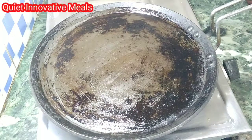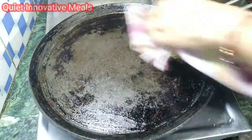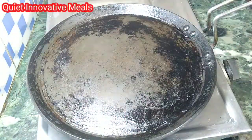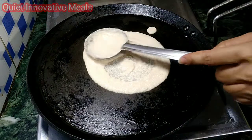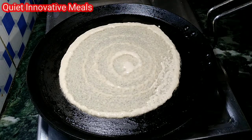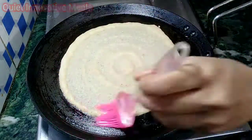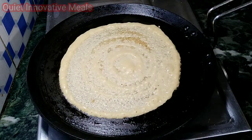Now we will pour the batter onto the pan. We will reduce the temperature because it is very hot. We will spread it a little and press it. When it goes in, it will start to get crisp.